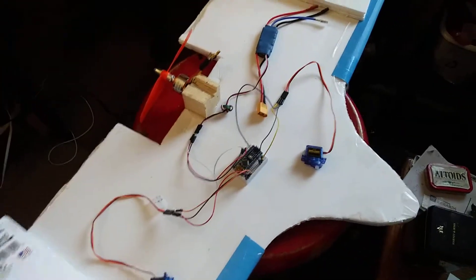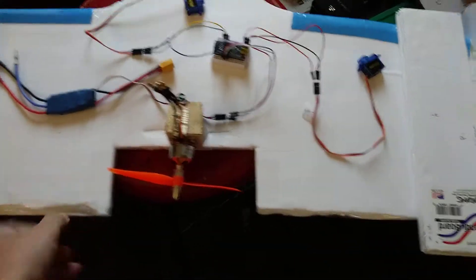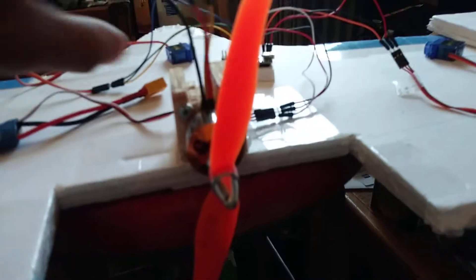Basically, where I left off from last time compared to now, I had cut it out and everything, and now the motor is glued to the foam — hot glued down. So it's hopefully going to stay on there. It's pretty solid.